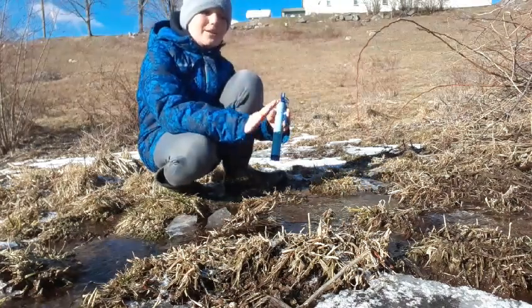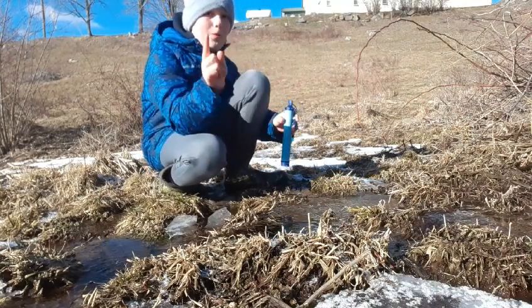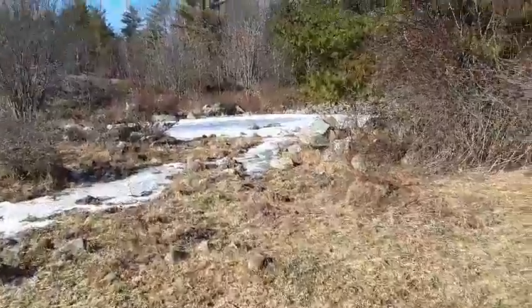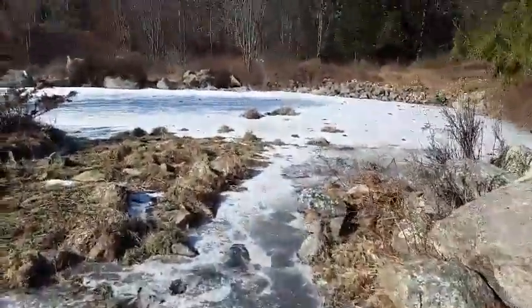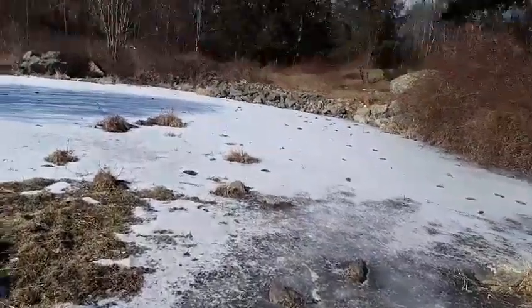Now to make this video a little bit longer, we're going to go check out the small pond once again. So we made it to the little pond, and I've been thinking — I really want to stock this little pond. I think it'd be so cool, but I'm like, what fish is small enough for this pond?